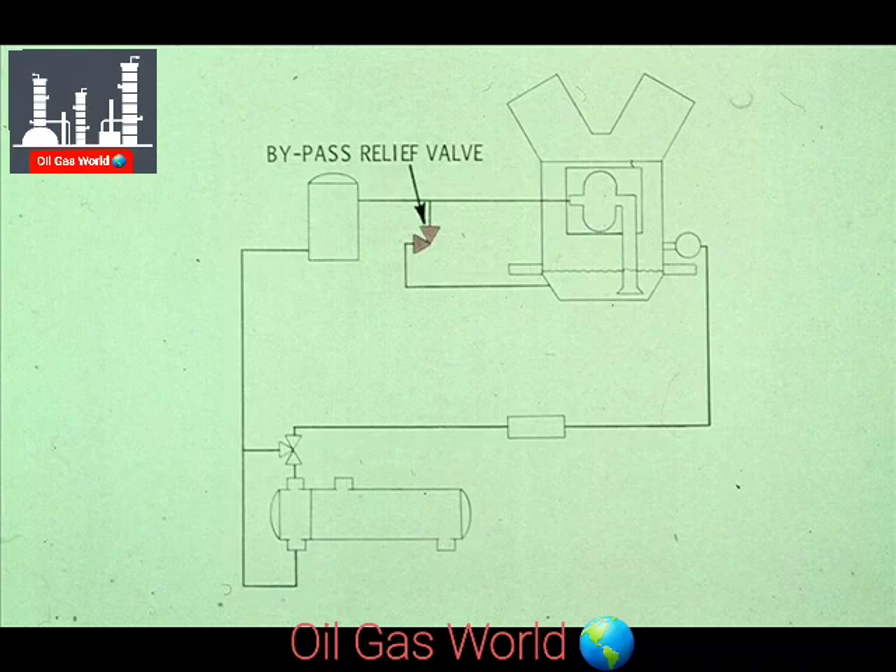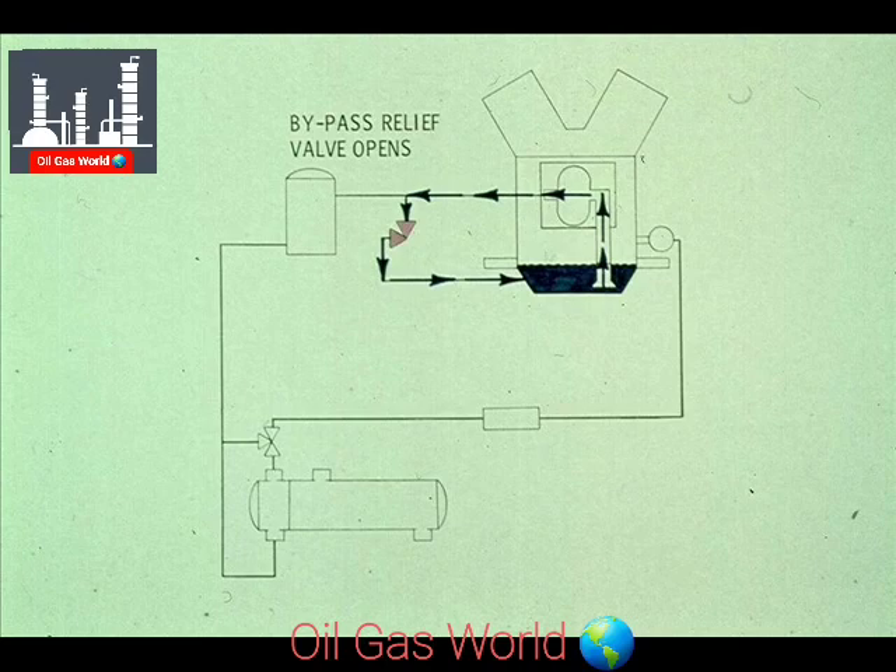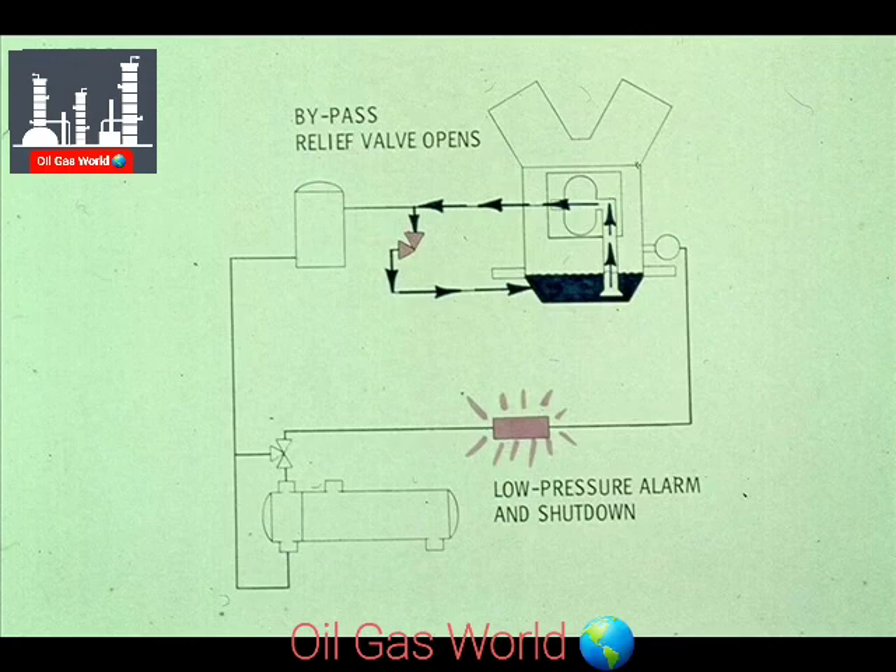There are also three safety valves built into the system. The first valve is a bypass relief valve. If the oil filter becomes blocked or plugged, the relief valve opens, allowing the impure oil to return to the oil sump. Since there will no longer be oil going through the system, the low-pressure alarm will shut the compressor down. This is very important, since a machine like this cannot operate without oil, or it would burn up.